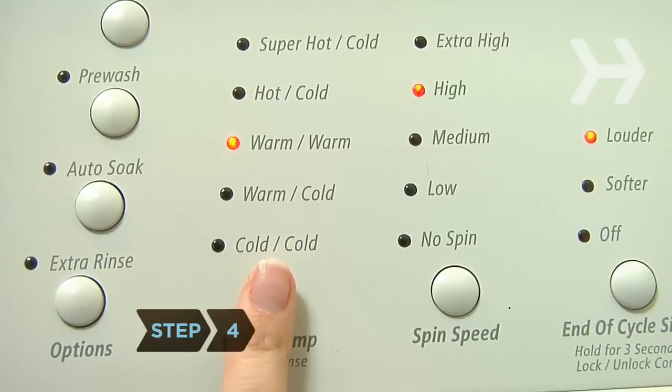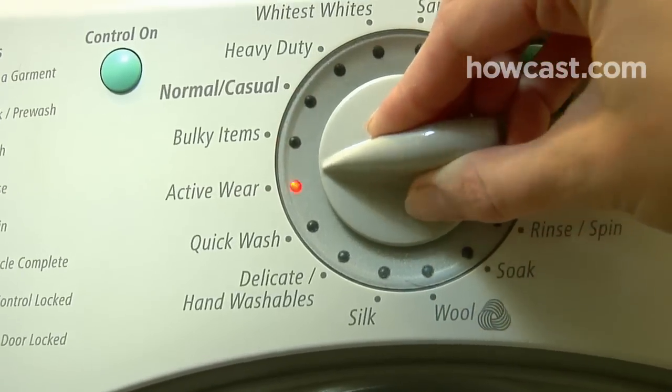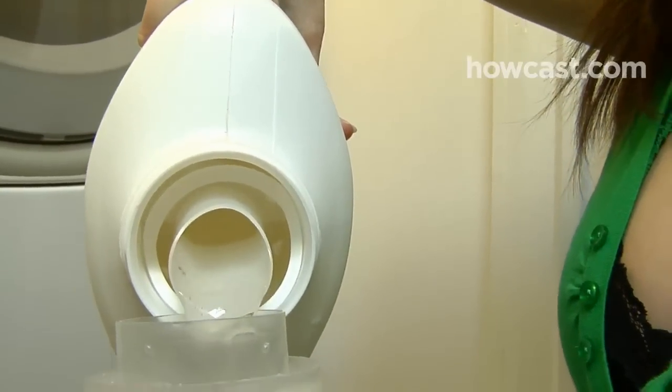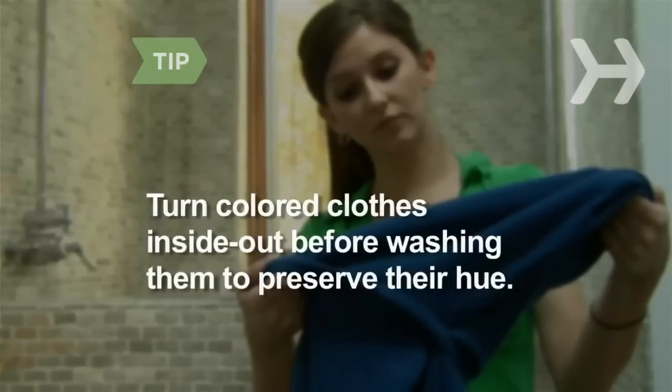Step 4. Machine wash darks in cold water on the shortest cycle using liquid detergent specially formulated for dark and black clothing. It will keep dyes and dark fabrics from washing out and fading. Turn colored clothes inside out before washing them to preserve their hue.